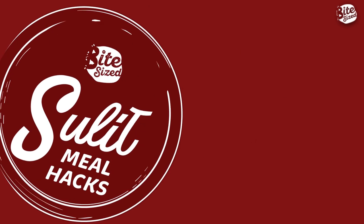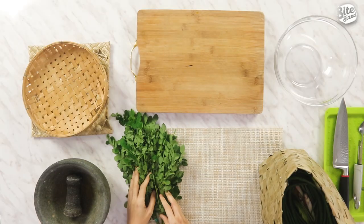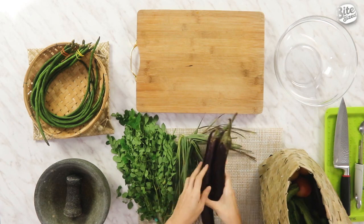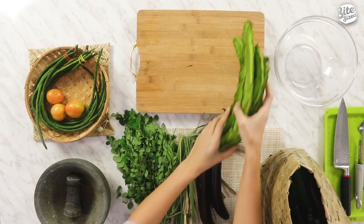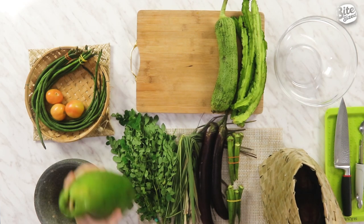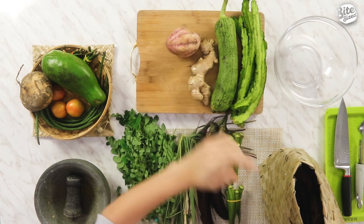So for our episode today, we use the main ingredient that is good, good, good, and good. And the main ingredient is... GULAY! And not just any gulay — isang bayong na gulay! So let's see what we have here: moringa or malunggay, sitaw or string beans, lemongrass or tanglad, talong or eggplant, kamatis or tomatoes, sigarillas or winged beans, okra, patola or luffa gourd, green papaya or hilaw na papaya, singkamas or jicama, luya or ginger, kamote or sweet potato, and patatas or potato. So there you have it, all the gulay for this episode.